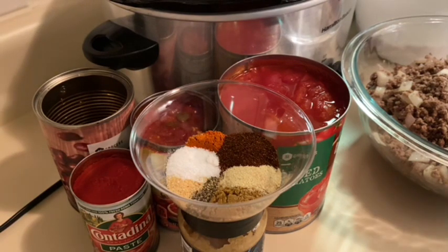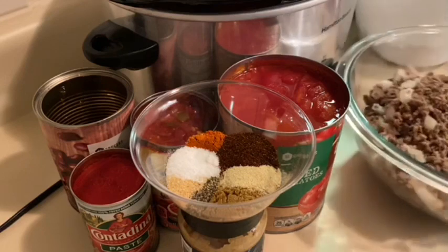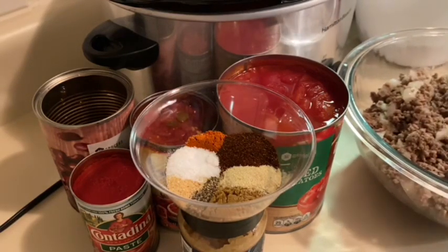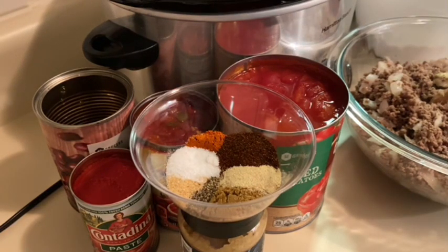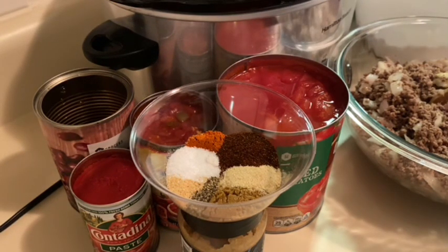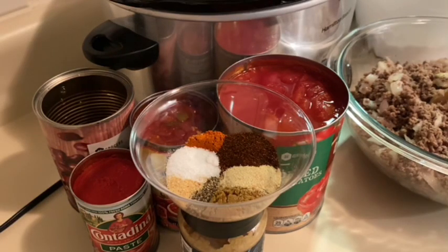I live in Florida, so I don't even know why I'm making a warm dish for the soul, but here we are. Today I will be making an easy crock pot chili with very few ingredients — it's not very hard to make, you just dump and go. I have my ground beef prepared right here with onion cooked in it. I like extra onion, so I used a huge onion in my ground beef.